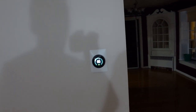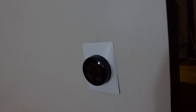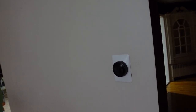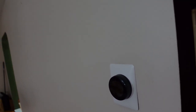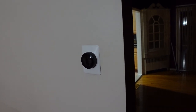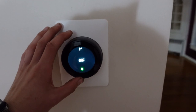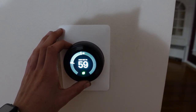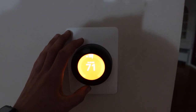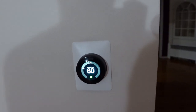So I kind of screwed up. That wire was not a C — it was a G, probably for a fan, either an attic fan or something. I had it hooked up to C and the furnace was rapidly cycling downstairs every time I turned the heat on. I thought I broke it and I was cursing the Nest, but I think the problem was me. This thing totally works now — when I turn it up, the furnace kicks on, and I can turn it off. So it does work now.